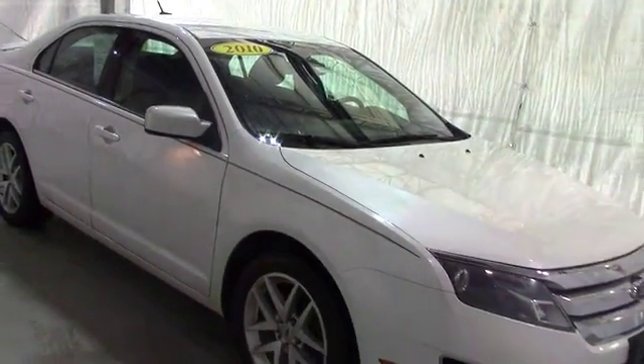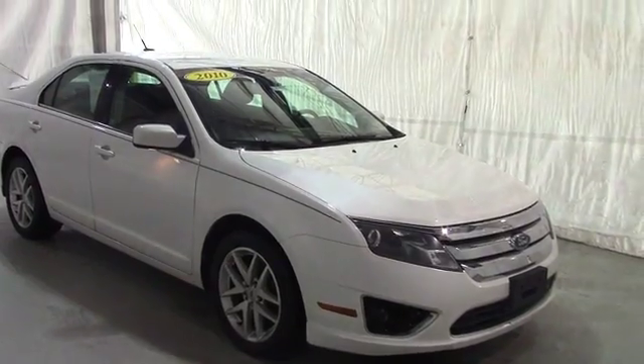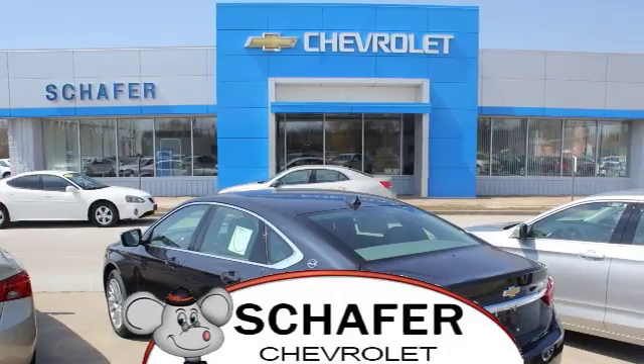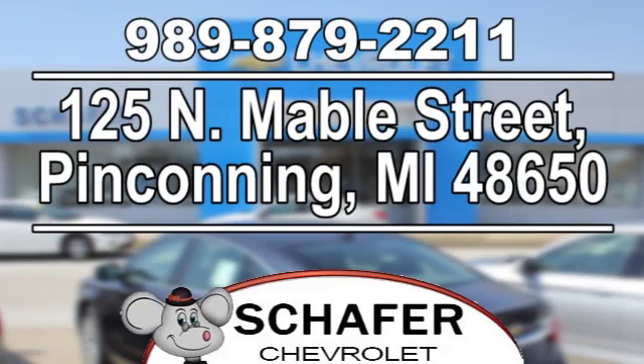Once again, this has been a video tour of a 2010 Ford Fusion. If you have any questions or comments, please contact us at Schaefer Chevy. Thanks for watching and have a good day. Schaefer Chevrolet, serving you since 1928. We're online at SchaeferChevy.com, conveniently located at 125 North Maybell Street in Penn County, Michigan.